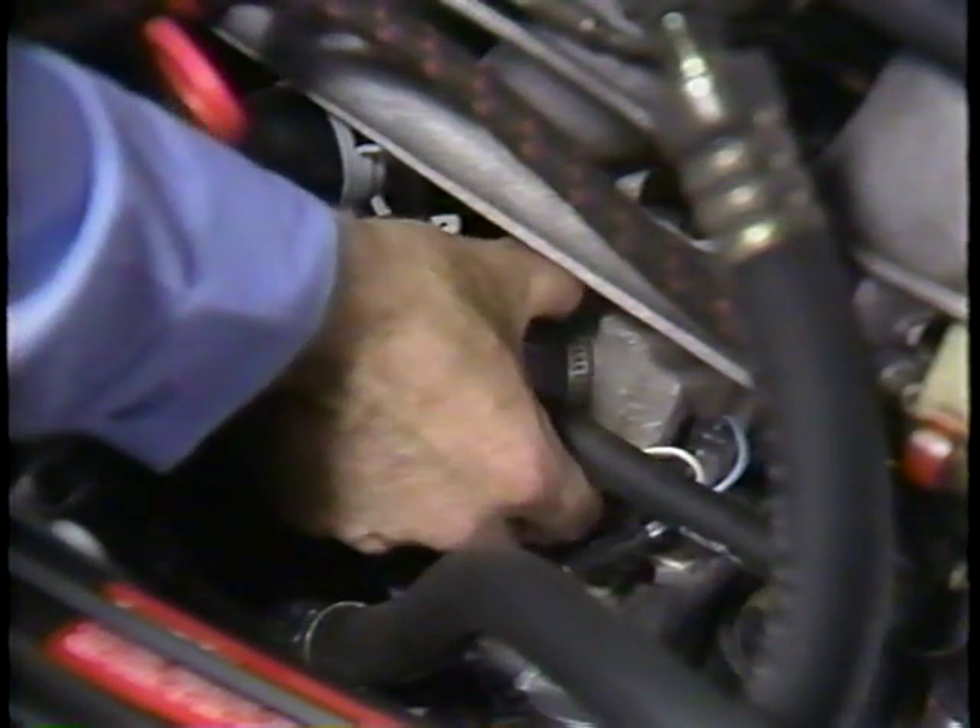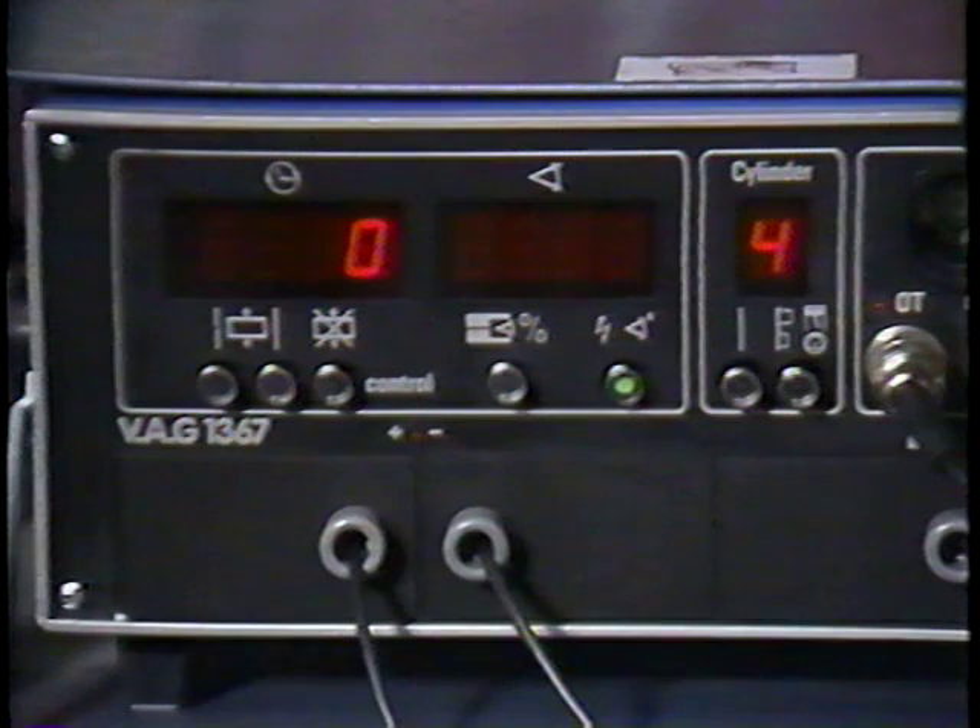Next, we'll have to disconnect the crankcase breather hose from the side of the engine. We'll also vent this hose to atmosphere, so again, check the repair manual microfilm for the proper procedure. Now, let's start the engine and check the ignition timing.